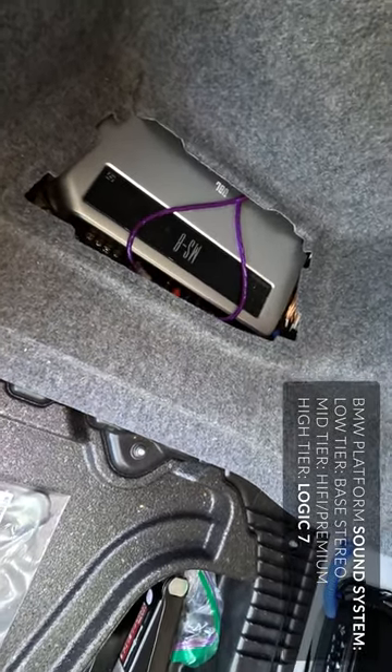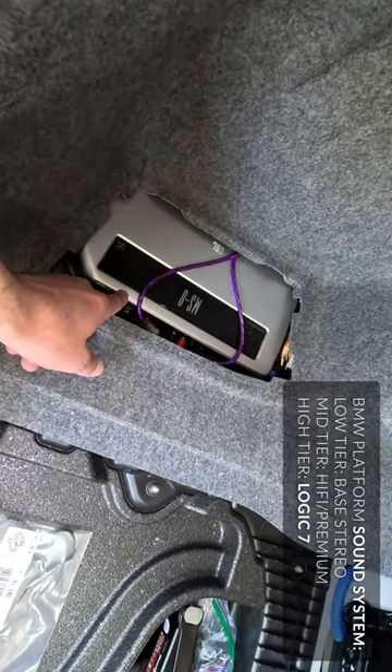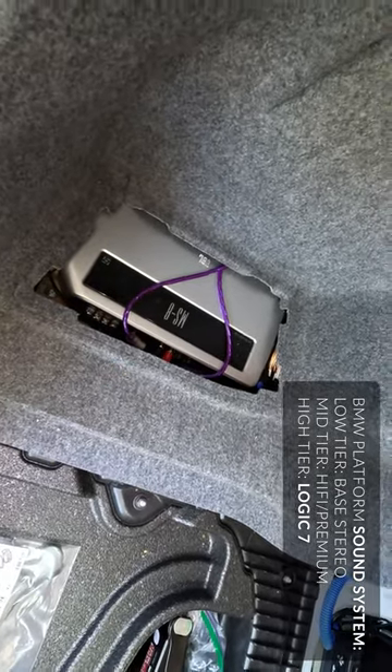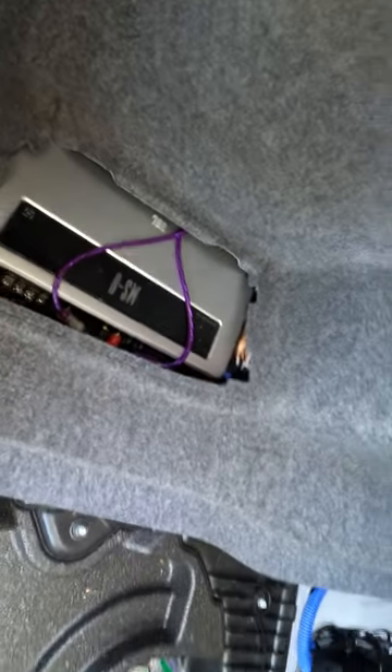A lot of people don't like the center channel, but I adore it. So few aftermarket processors are available to actually do the center channel in all 7 plus outer channels. The MS-8 is so hard to come by, but it is an amazing piece.